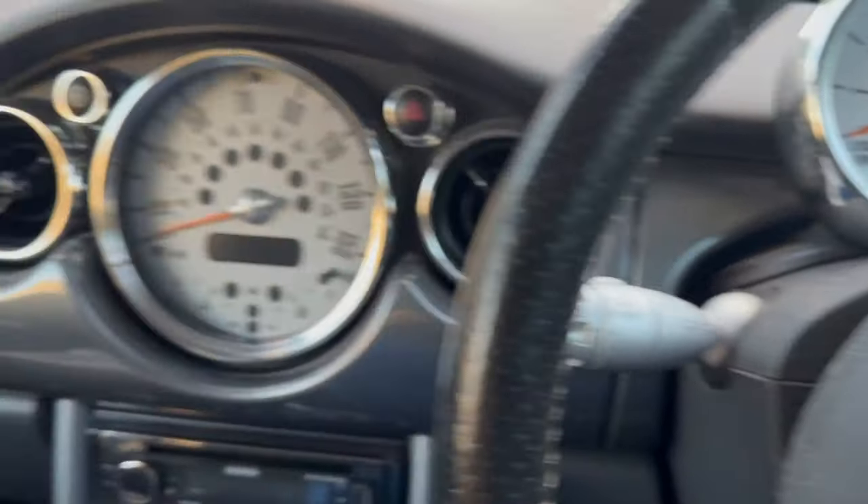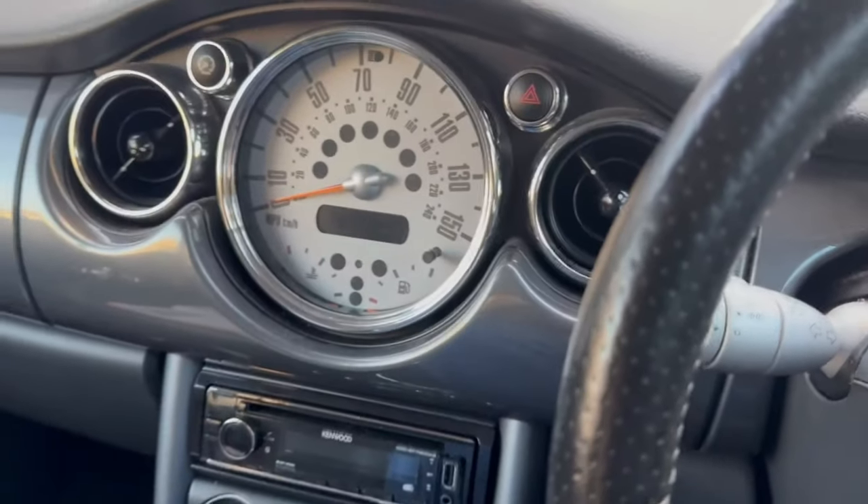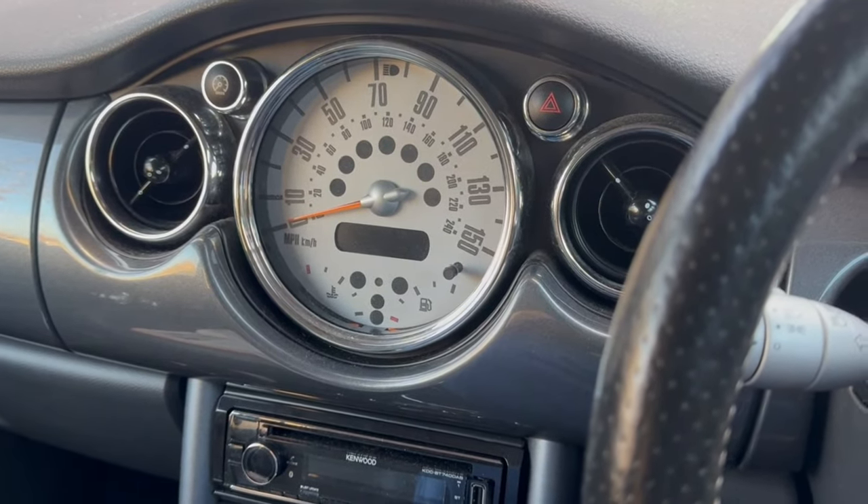Hello everyone, welcome back to the channel, welcome back to Kev Shed. Just a quick video today — what I've done is I've carried out a quick service on the R50 Mini Cooper.